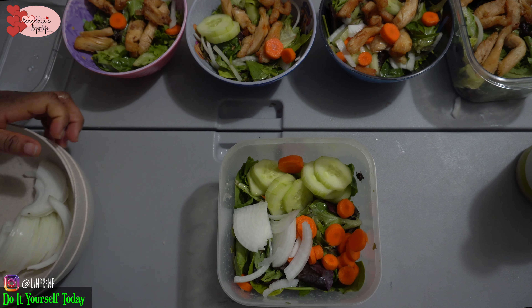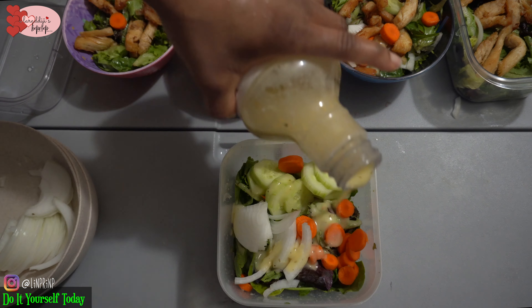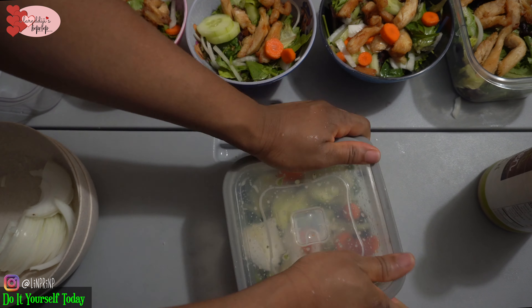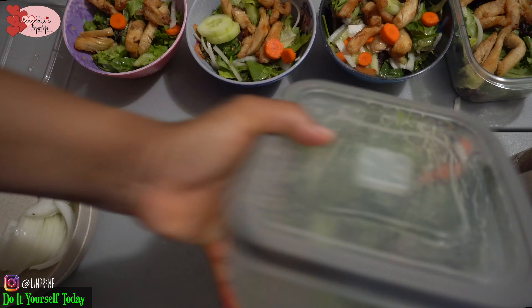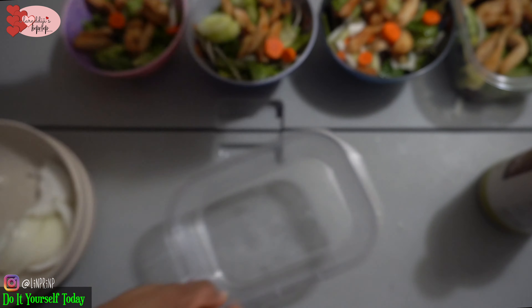Thank you guys very much for watching. This is a very quick video and I hope I've inspired you to get healthy. Making good decisions starts with us — making good decisions starts with what we put in our system, what we put into our foods.